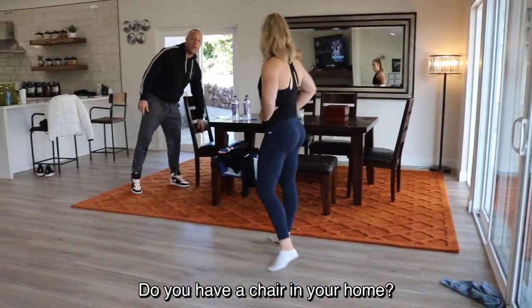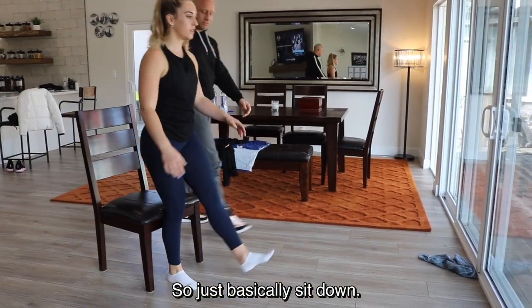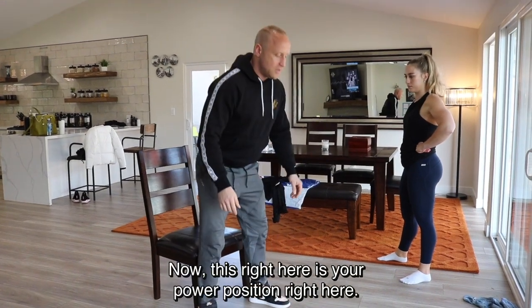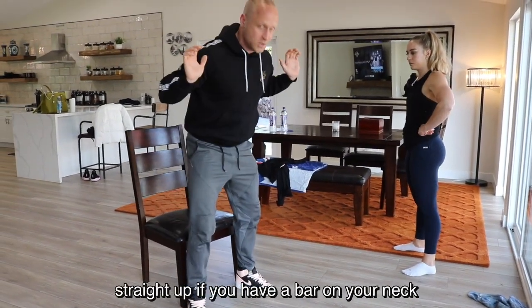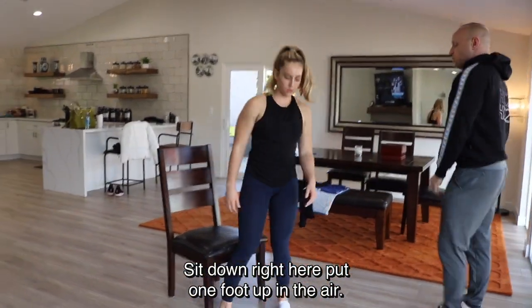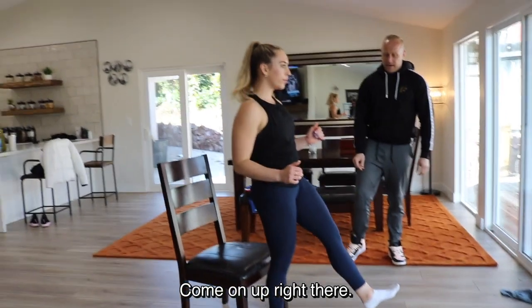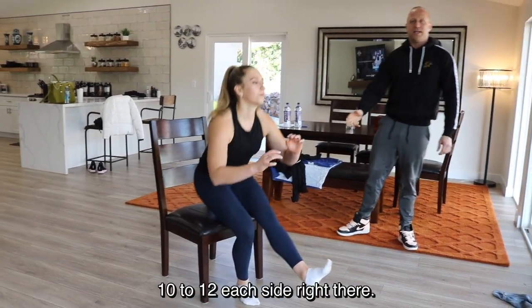You also need a chair for this next workout: a single leg sit-down. Here's what I want you to understand about standing up — when you stand up you usually lean forward, and that's your power position for squatting, bending slightly to the front. The same applies for a single leg sit-down. Sit down, put one foot up in the air, and lean forward a bit — that makes it easier. Push to the outsides of your feet and push to your heel, then explode up and squeeze your butt. Do 10 to 12 each side.